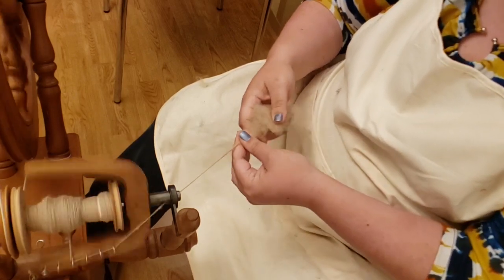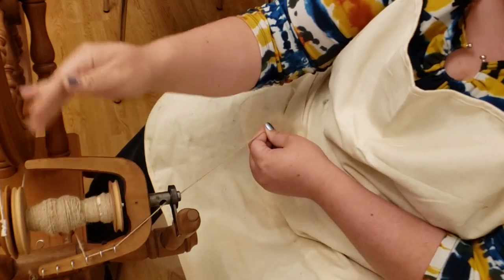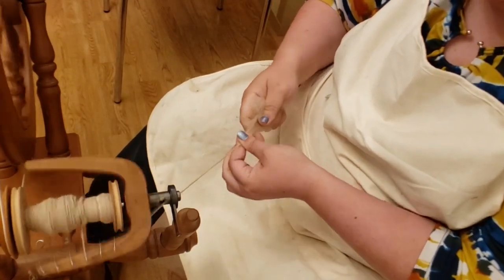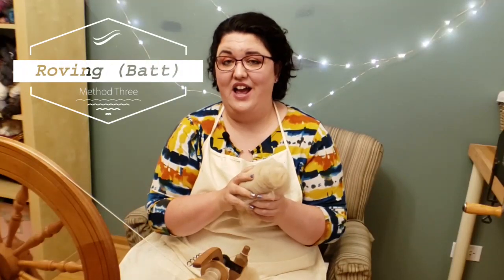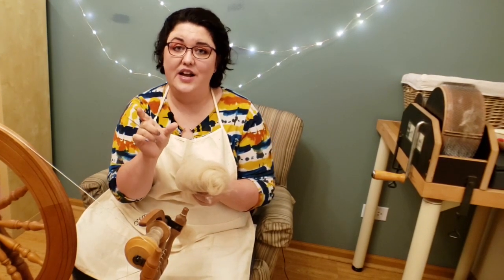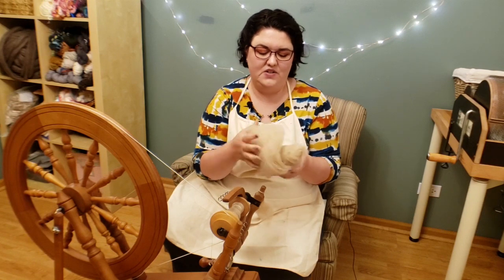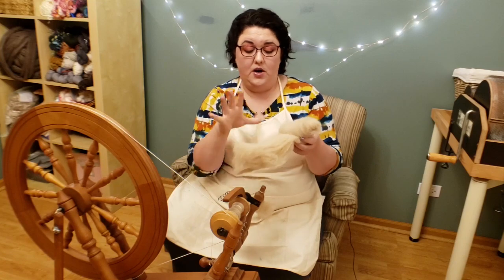I should also note: I was spinning and talking again and let the bobbin get uneven — don't do this, move it over on the hooks more often so it fills consistently. The final preparation is roving from the drum carder. I use a Louet Junior, so the carding cloth is narrower than a typical drum carder, which I like for its versatility and as a space saver. This is what it looks like coming off — a bit long and narrow, like roving.